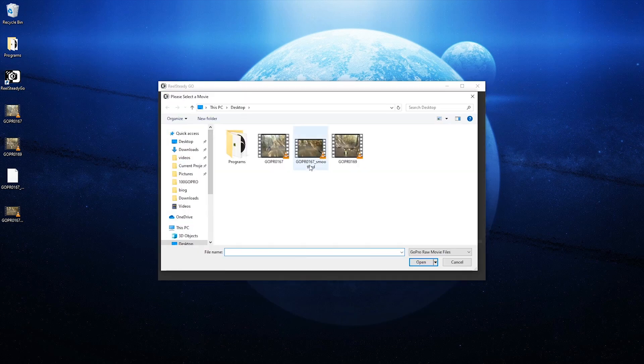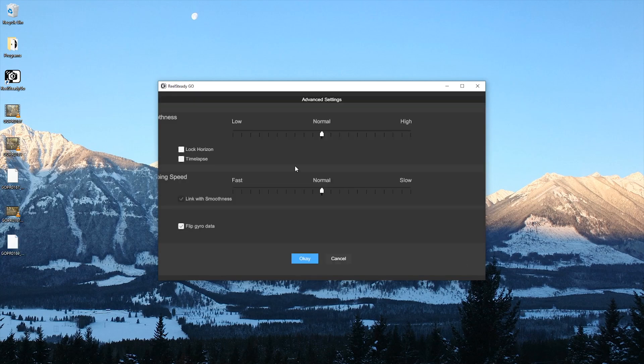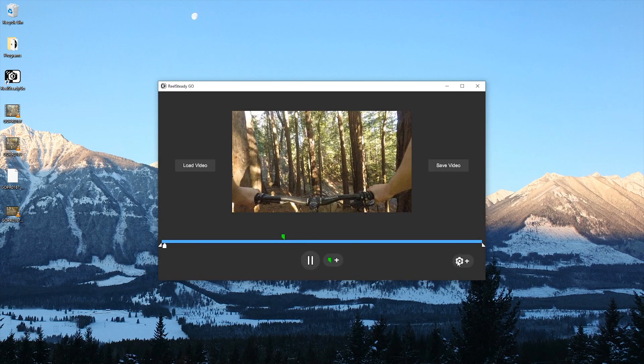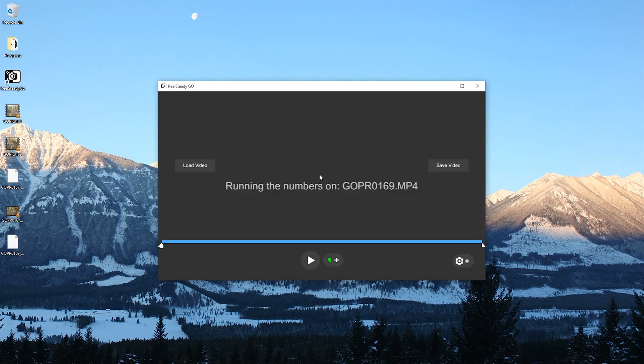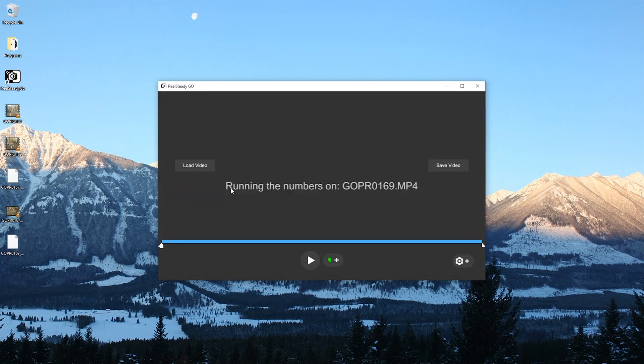Another issue: once you load the video you can't immediately go into settings to adjust smoothness — it computes first, then you can change things. The big one for me is if you want to flip the gyro data. I wear a chest mount and the only way to get the camera angle forward is to put the GoPro upside down. Once you quit the program it doesn't save that setting, so every time I open it I have to load the video, wait for it to process, go into settings, click gyro sync, wait again, export, quit, reload — the workflow is just not good.